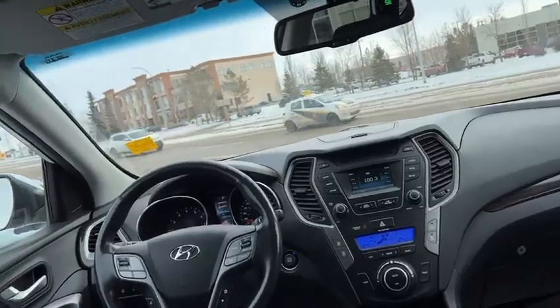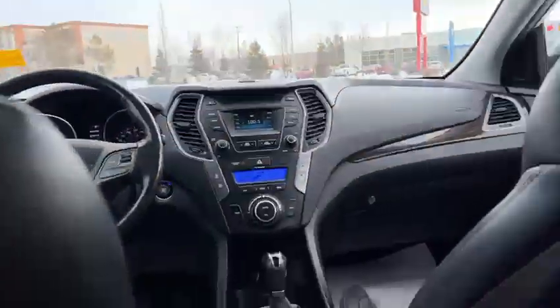In the back here, it's super comfortable too for any friends, family, or co-workers you're going to have riding back here. You do have sun visors and heated seats on both sides, and also quite a bit of space.